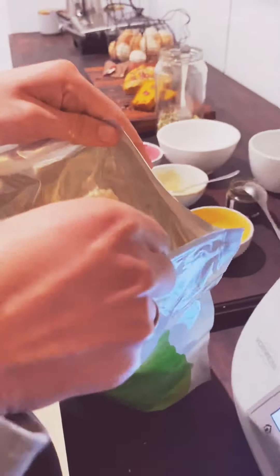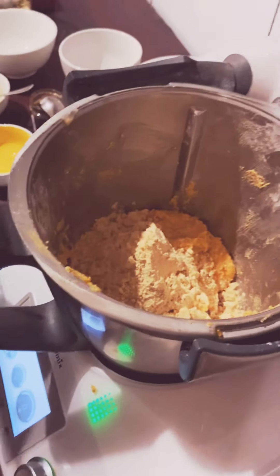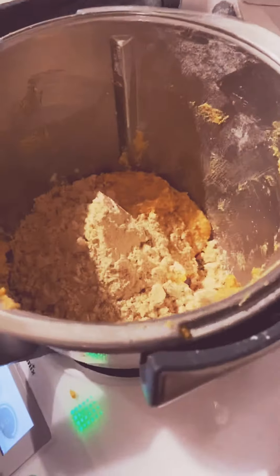And then we're going to add to last the two scoops of the vanilla protein powder. Love that protein powder. So whizz that all up.